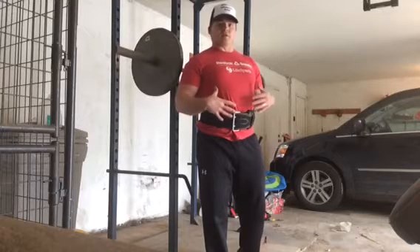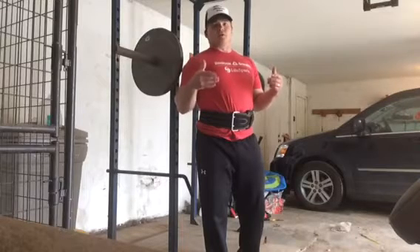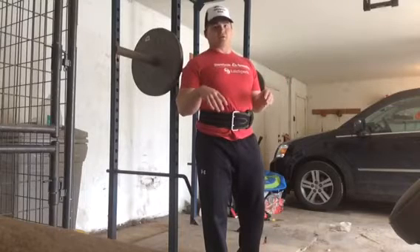A lot of the times where people run into trouble is they don't breathe and brace well, so you'll see a lot of movement in the pelvis and the low back. Or they're going too deep for what their body will allow — they don't have the control, so you start to see some shifts in the pelvis and low back.